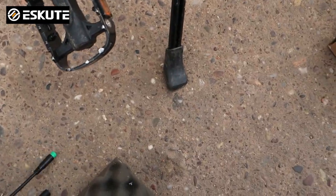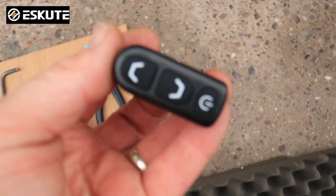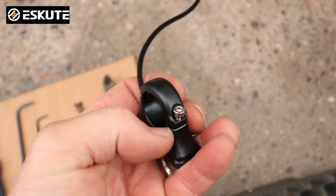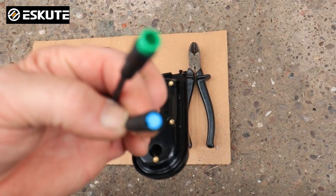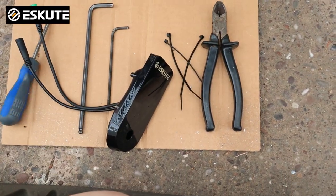Very simple. Inside the box you also get your control button and that's very simple to attach — you just literally wrap it around the handlebars and do the screw up, and that's where you need your 3mm Allen key for. We've got a blue socket on the bottom of this one and a green socket. Stage by stage I'm going to show you how to do this.